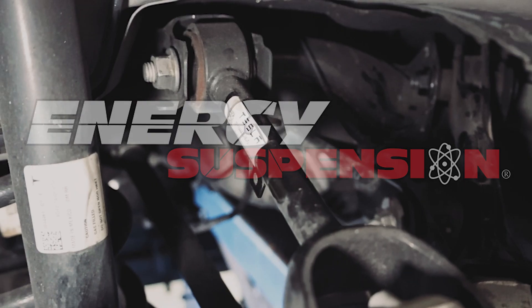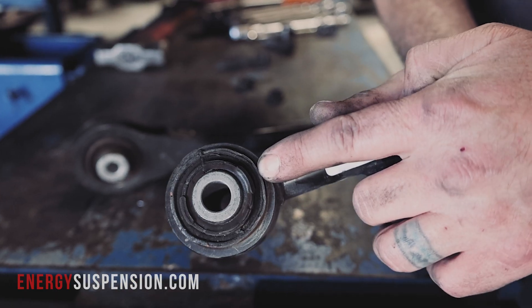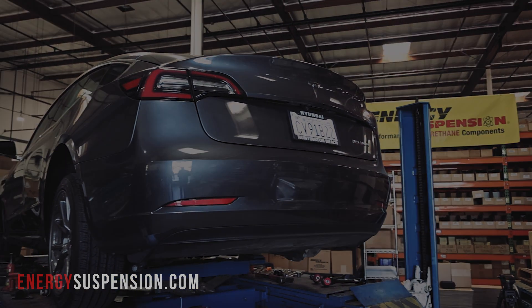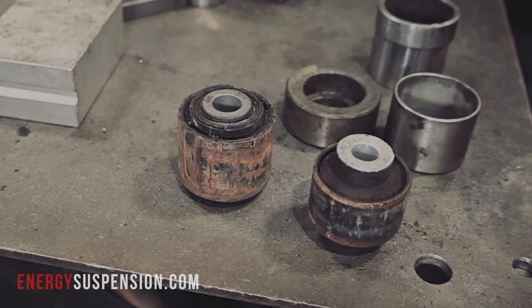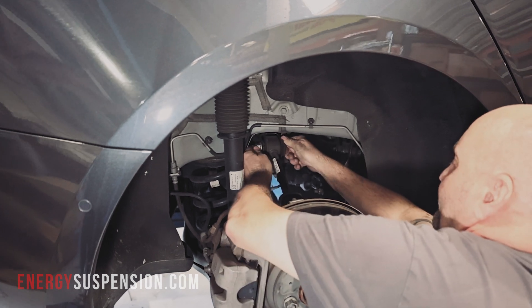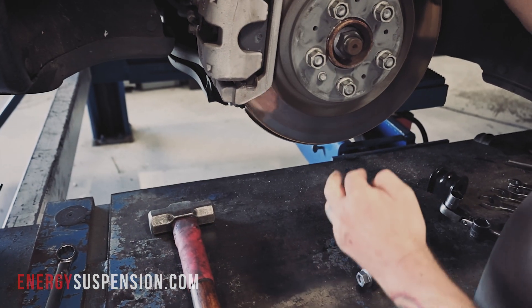Hey there, my name is Jordan. I am the marketing guy here at Energy Suspension. Today we will be replacing old and worn out bushings in a Tesla Model 3. In this video we see Paul's method of removing and replacing upper fore and aft link bushings using a hydraulic press. Are you considering this or a similar service for your vehicle? Before considering the job yourself, we strongly recommend obtaining and understanding the service from the factory service manual.